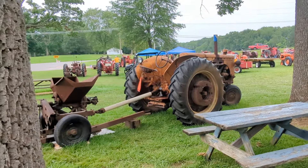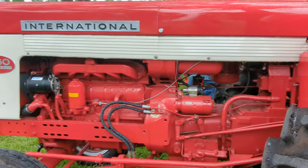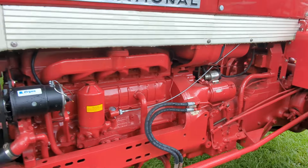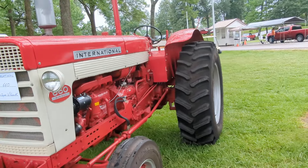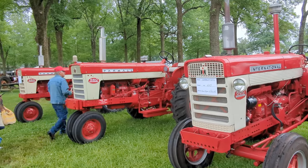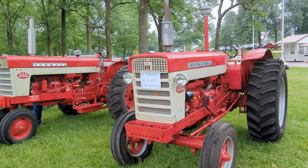We've got a mini-mo over here. Look at this 660 right here — this is absolutely beautiful. Firing order 1-5-3-6-2-4, in case you were wondering. Pretty cool that it's sitting right there on the block. We've got a 560 and then a 460. These are both narrows. Absolutely beautiful tractors.